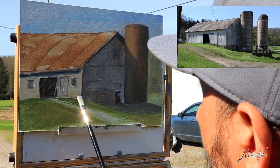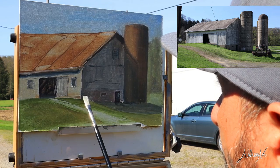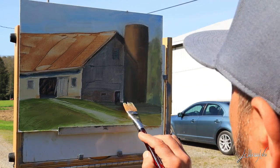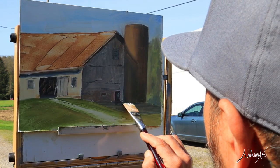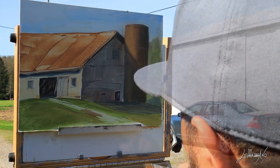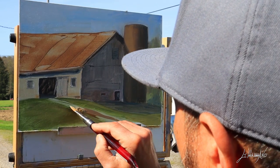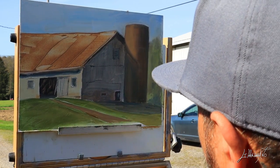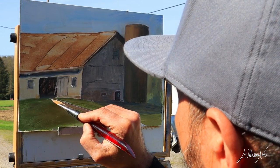The beautiful thing about plein air is first of all you are outdoors in nature. I work in my studio every day for several hours and last winter was very long, so now I'm trying to go out at least three times a week to enjoy nature and paint. There's a lot of learning — you really can see the real colors. It's a great exercise.